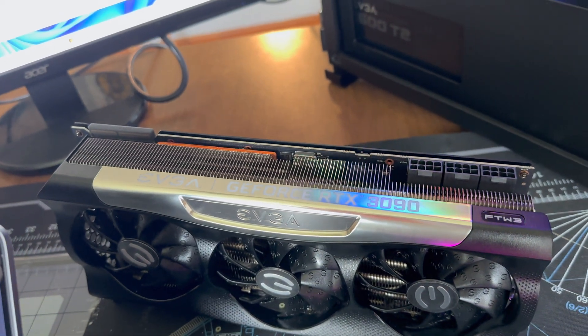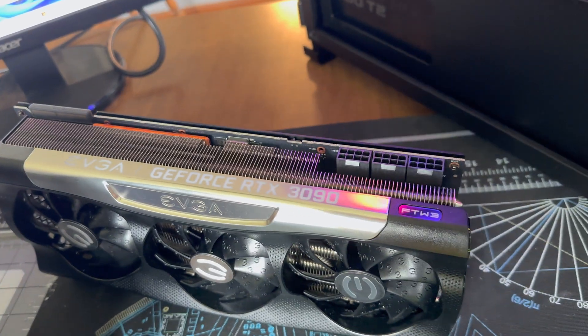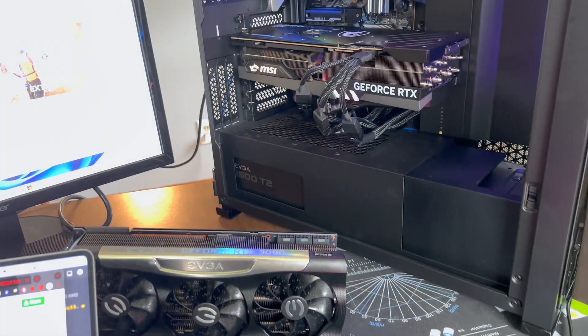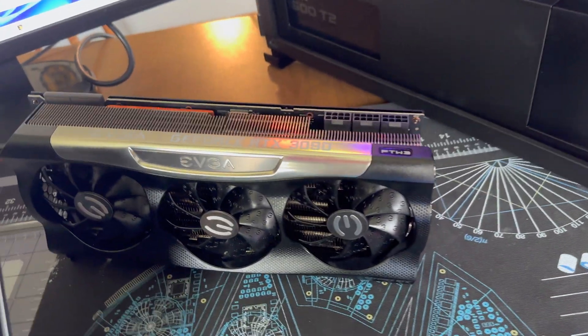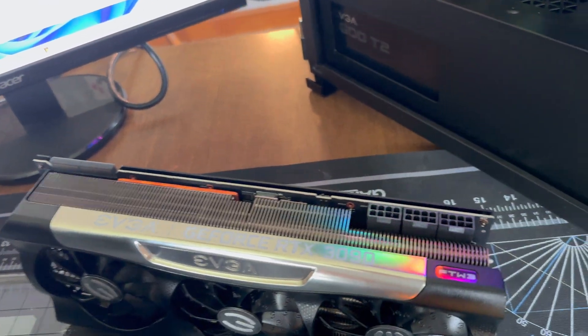The CPU score stayed within about 100 points between the two GPUs. As far as the graphics score specifically, we saw an uplift from about 20,500 up to about 33,500.